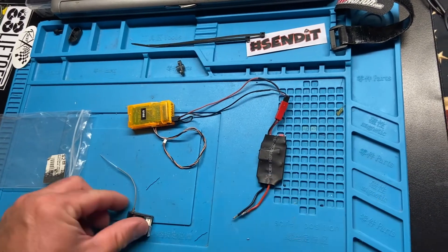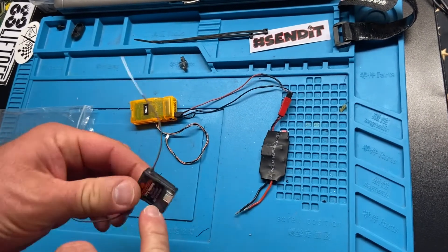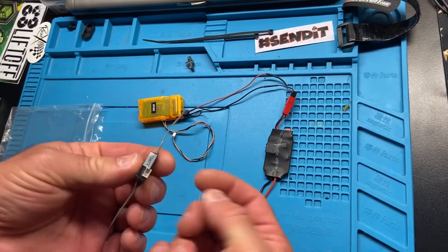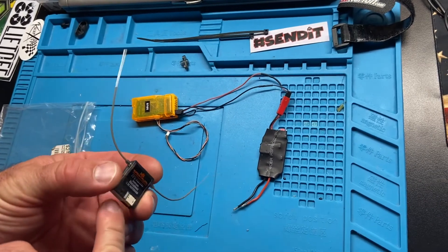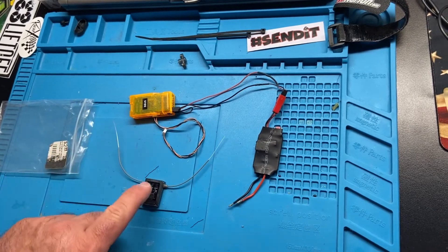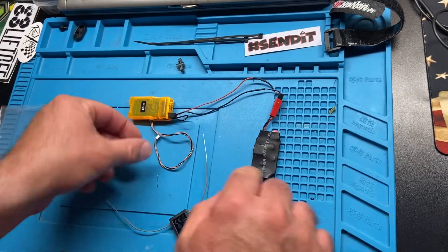I'm giving you a brand new Spektrum receiver. You can remove this — there's two screws on the back. If you take the case apart very gently, you can take the little circuit board right out from the inside. If you can take the canopy off of that drone that I sent you and get to the receiver, which I'm sure I've removed — this is all you have to do.